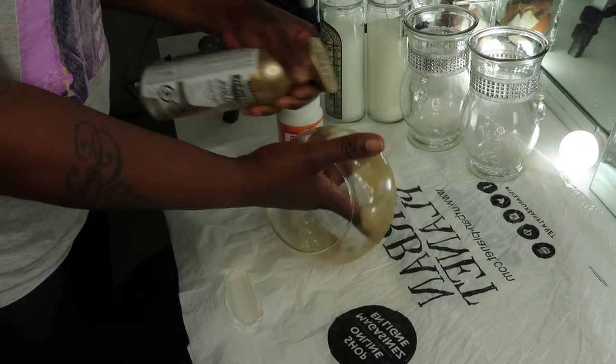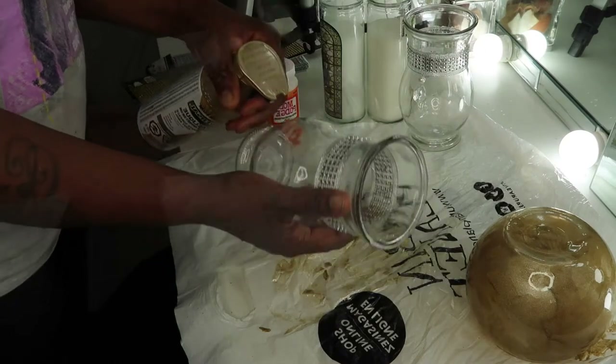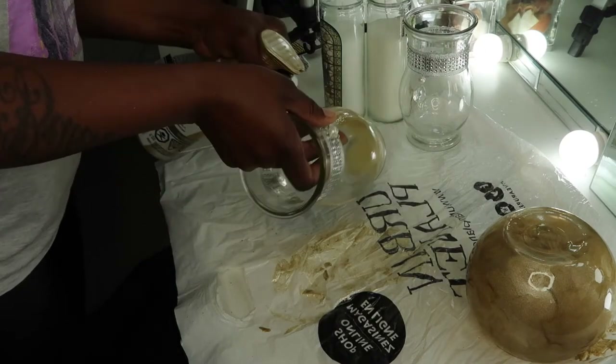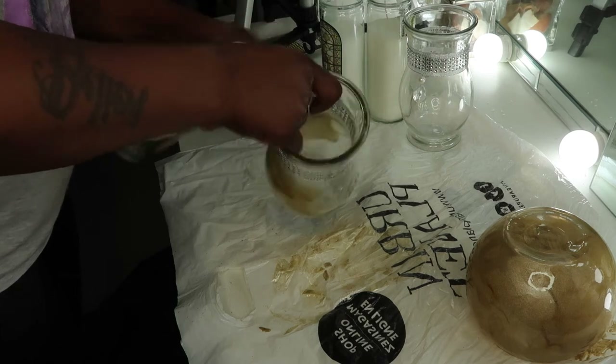Right now I'm just pre-painting the first vase, and I'm going to spray paint the rest of the vases, which is two.